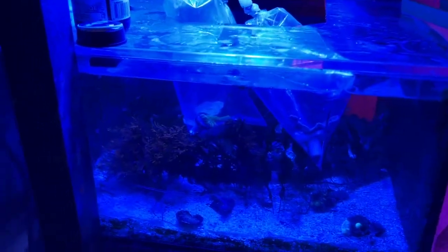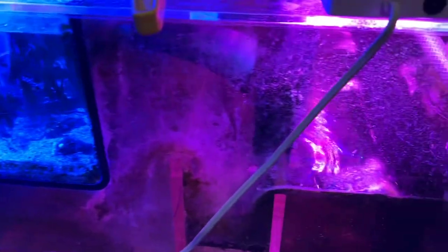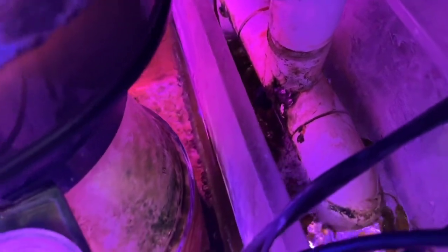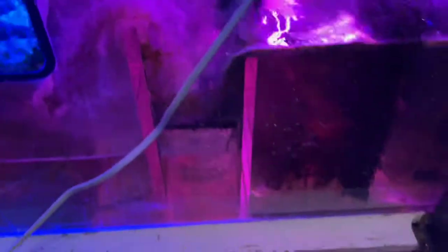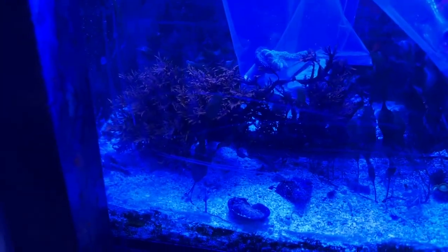I have to make a video on how they progress. I've got three different refugium sections. I've got some warpup polyfera, some dragon's breath way back here, and some other type of red algae.